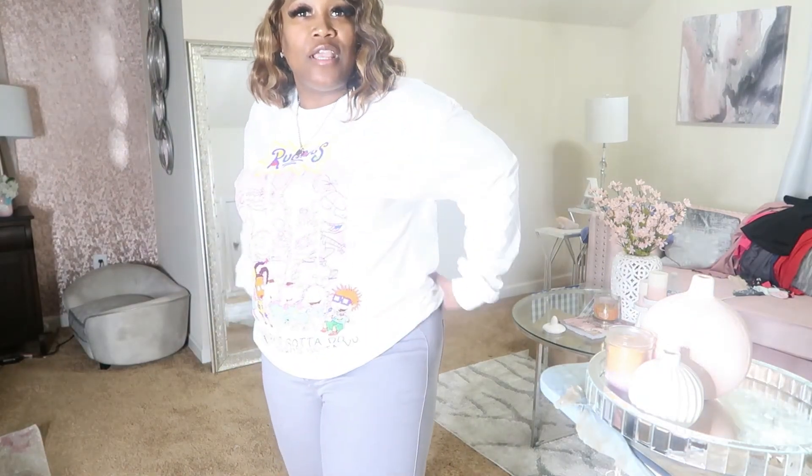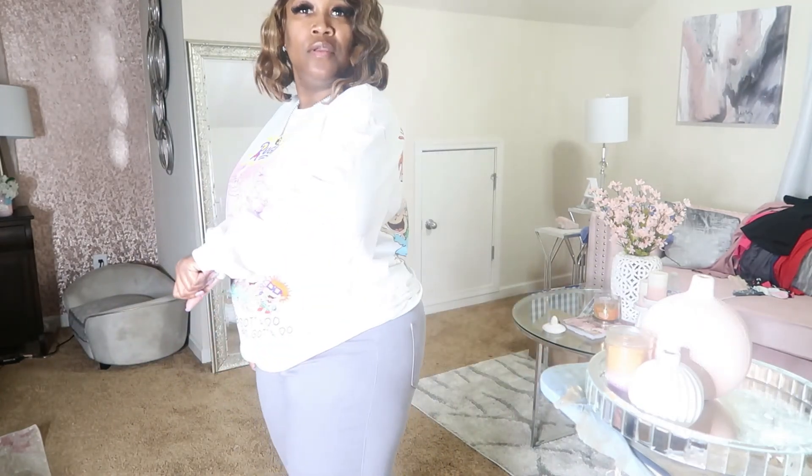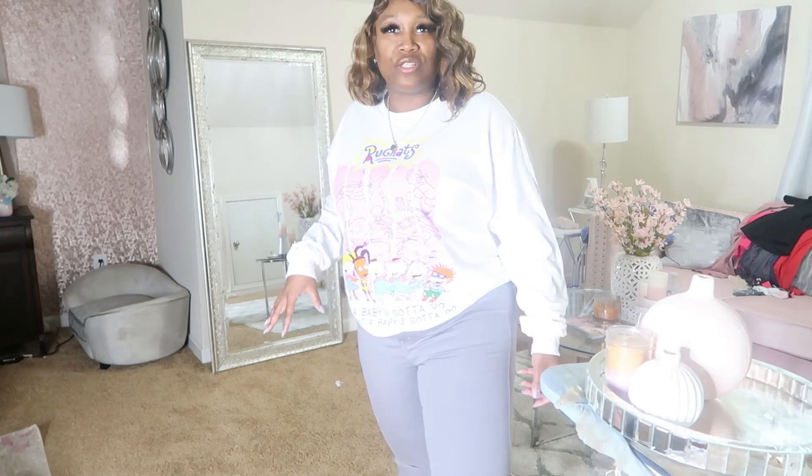Thank you guys for watching. If you guys are still here, thank you so much for watching to the end of the video. This is my first haul, so let me know if you like it. Give me a thumbs up, or give me some tips. I'm all for constructive criticism. This was fun, y'all — it was tiring and I'm hot, but this was fun. Thank you guys so much for sticking around. I didn't realize I purchased so many jeans. Please like, comment, and subscribe. Until next time, peace.